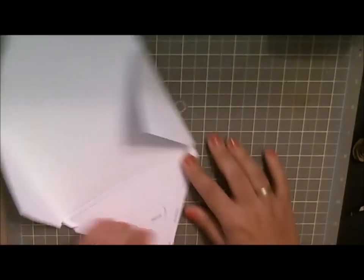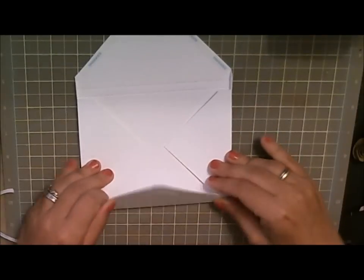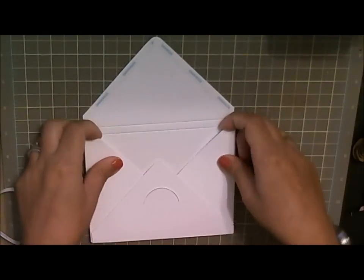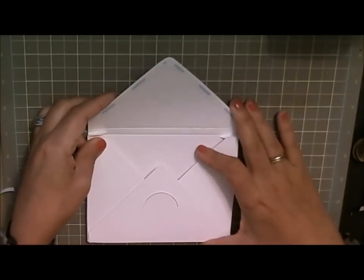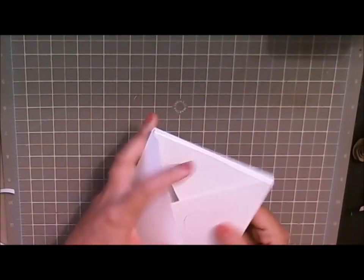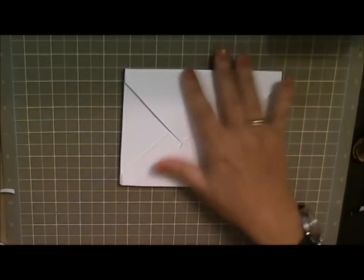Since these have score tape on them, all you have to do is remove the top of the adhesive — just remove the little labels on both sides. Score tape works really well for these types of projects. Fold it over and make sure it's nicely adhered, then fold it down. myquillingnest.com has also added score tape on the flap in case you want to mail it. If you just want to hand deliver it, you can simply tuck the card into the little flap.